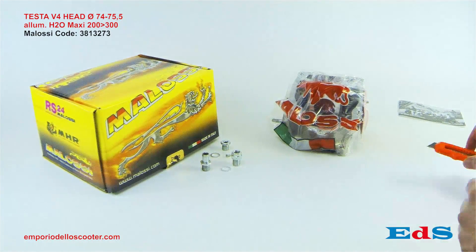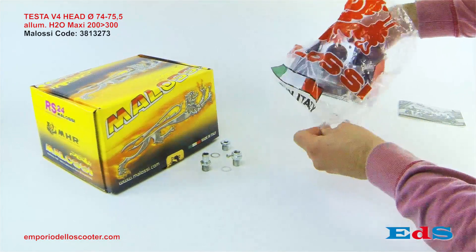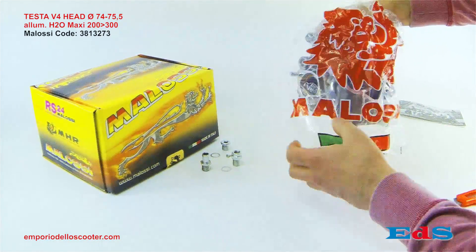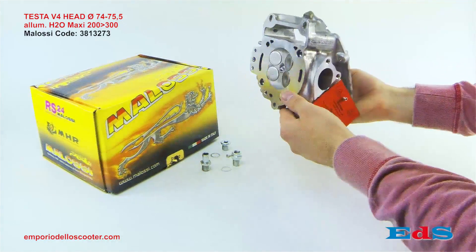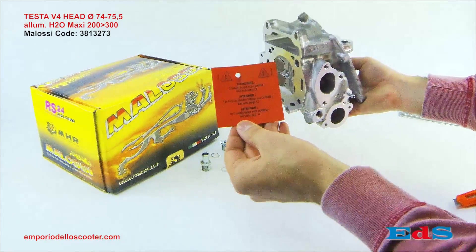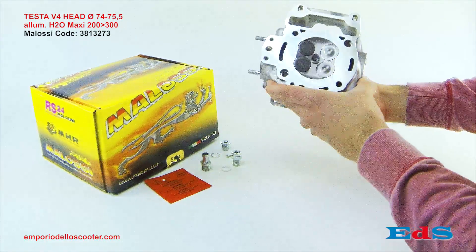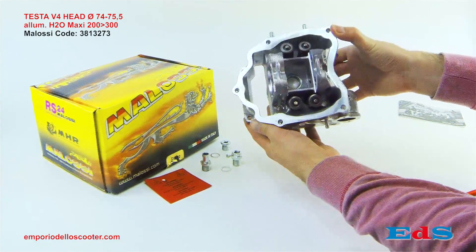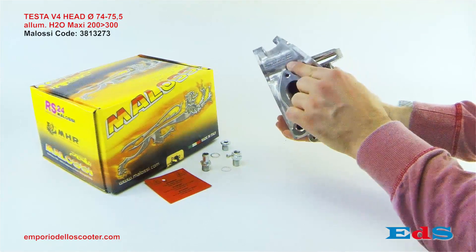In questo video presentiamo la testa Malossi dedicata ai motori Piaggio 4 tempi raffreddati a liquido nelle varie cilindrate di 125, 180, 200, 250, 300 cc. Questa testa monta su oltre 70 veicoli ed è stata progettata per regalare grandi emozioni. L'incremento di potenza con questa testa è del 15-25% a seconda della configurazione del veicolo. Sui motori Piaggio 300 cc l'incremento di potenza è di circa 3 cavalli.